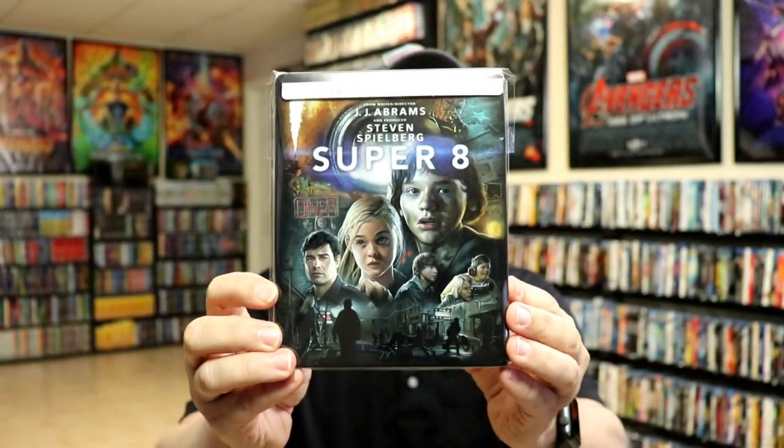I've gone ahead and placed this Steelbook inside a protective bag. This bag will help keep the Steelbook from getting scuffed up on the shelf up against the other Steelbooks. I do have an affiliate link down below where I purchased these bags off of Amazon if you'd like to check that out.